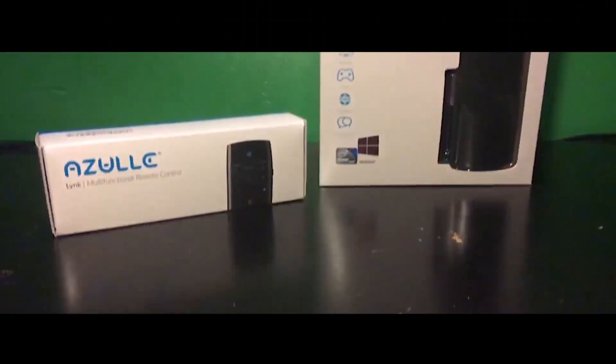Hey guys, what's going on? It's DJ here with my brother Jeremy. We're bringing you another video today, but before we get into it, we just want to thank Azul for sending us over the Access Plus Mini PC.